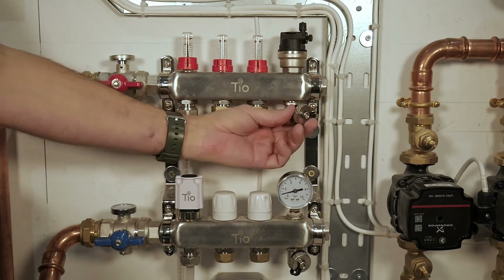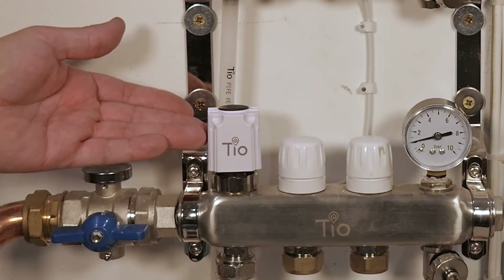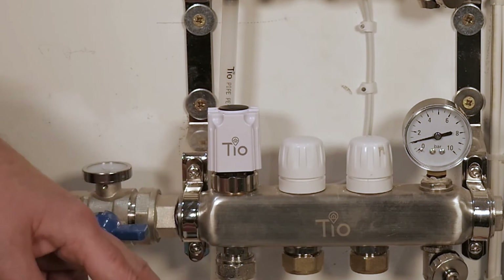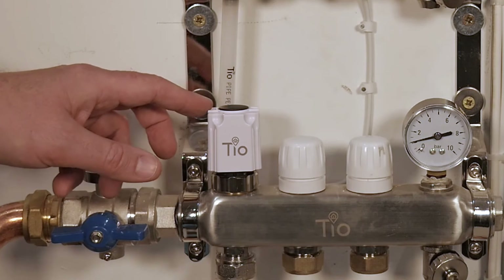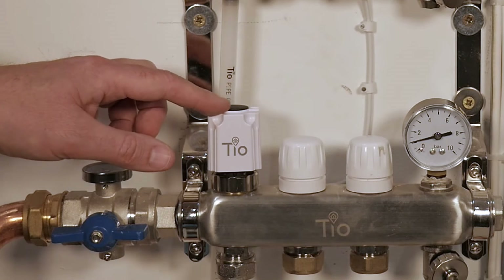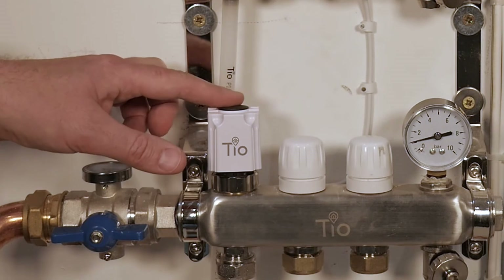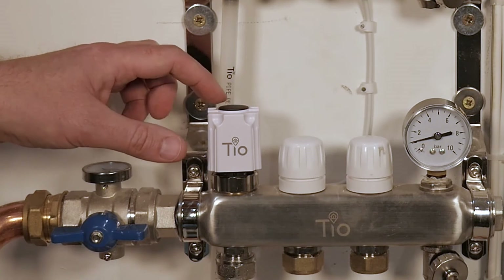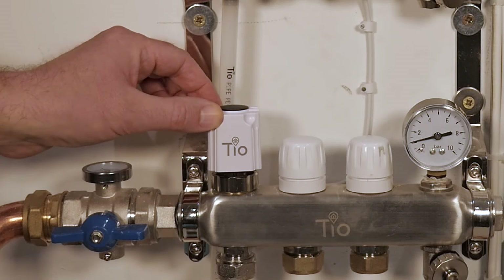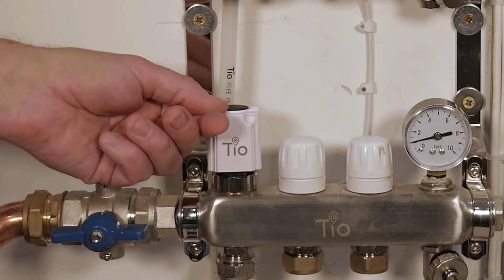Here we have the electronic actuator, which is wired back to the wiring centre. When your room thermostat calls for heat, this will very slowly move up a small piston, which will allow water through to run the system. This is why we have a pump delay — because these actuators are very slow to open, and they're designed to be slow to open.